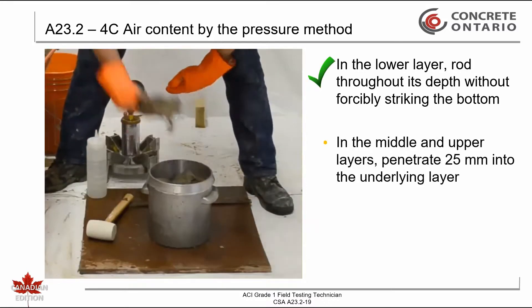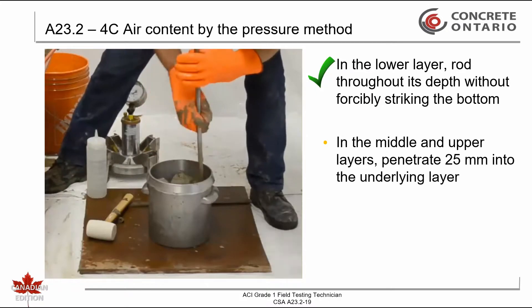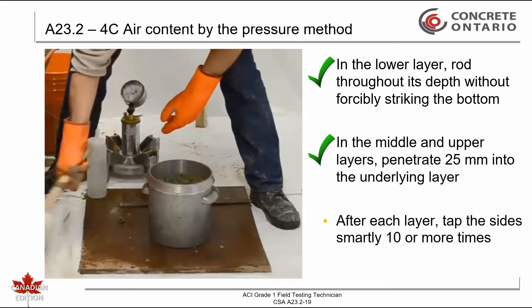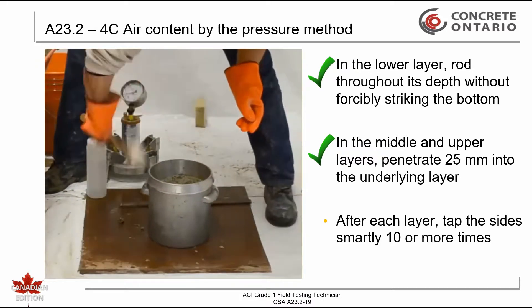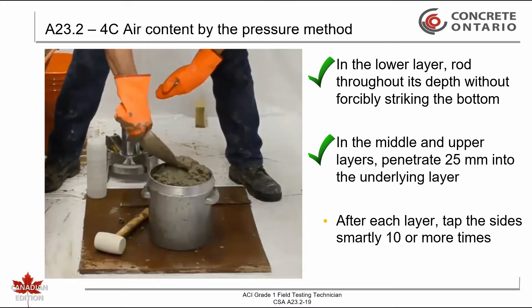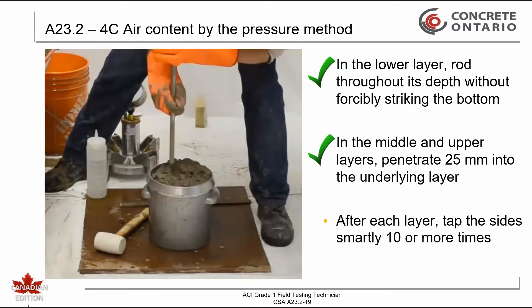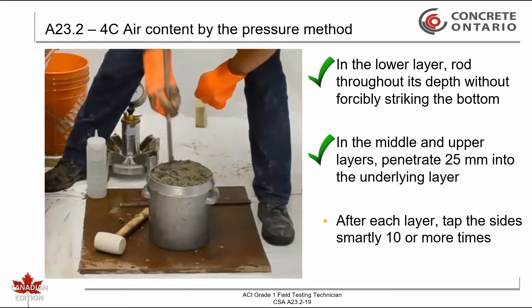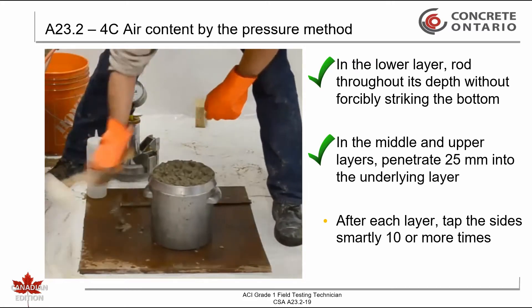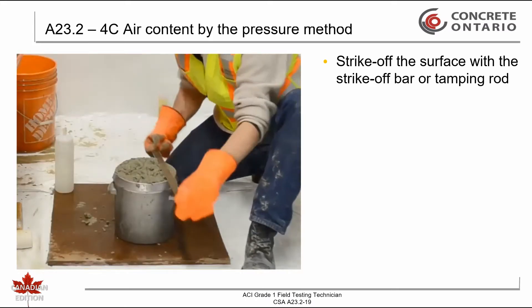Rod the middle and top layers throughout their depth, penetrating 25 millimeters into the underlying layer. After rodding each layer, tap the sides of the container smartly 10 or more times with a mallet until no large bubbles of air appear on the surface and voids left by the tamping rod are closed. After completion of consolidation, strike off the surface with a strike-off bar or tamping rod, taking great care to leave the measure smooth and level.